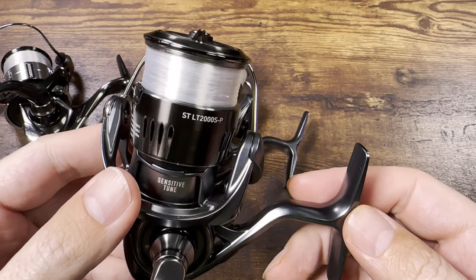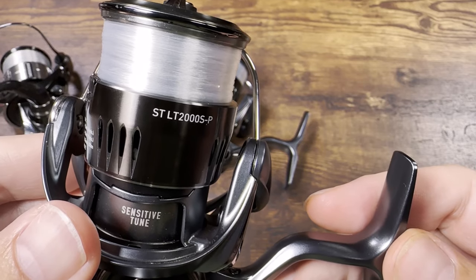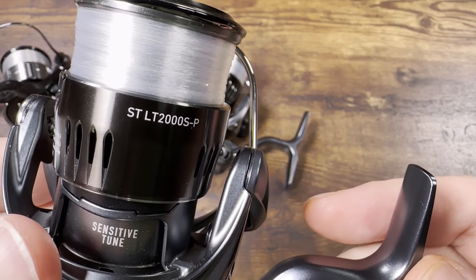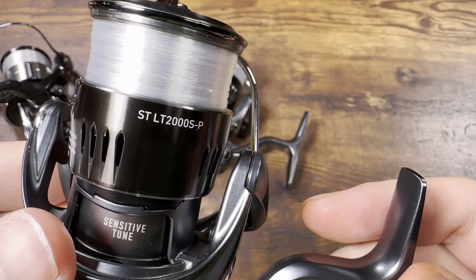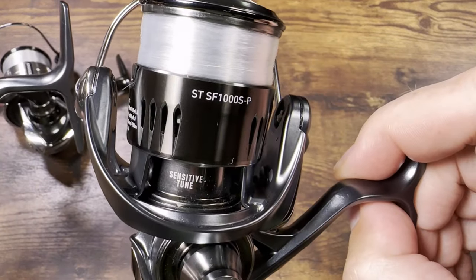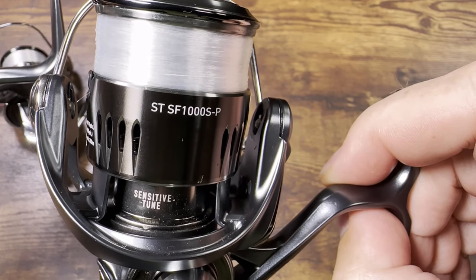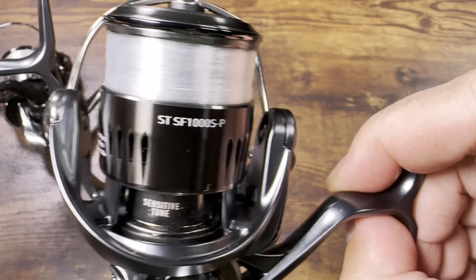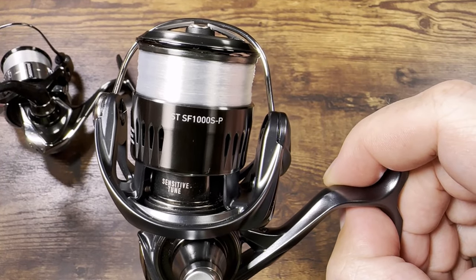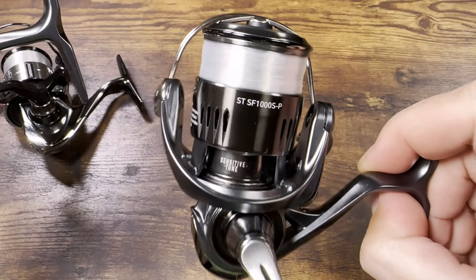Before we get into the video, let me show you the exact models we're comparing. This is the 2024 Daiwa Airy STLT 2000, and this one here is a little bit smaller — the model name is STSF 1000. So this one is STLT, this one is STSF; this size says 2000, this size says 1000.